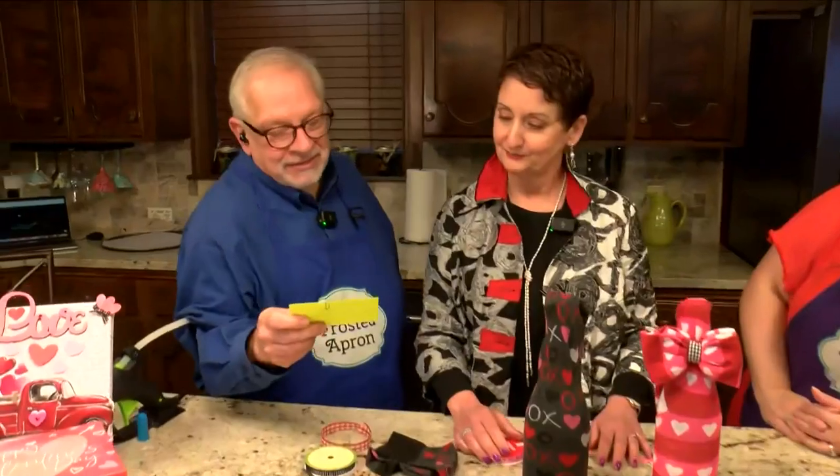You know what? Without our viewers, we're nothing. Cat, Stacey — Brian Boudreau watches this show every day. Brian, we have your name on this bright yellow card. Thanks for watching, Brian. Hi Brian, we appreciate you.